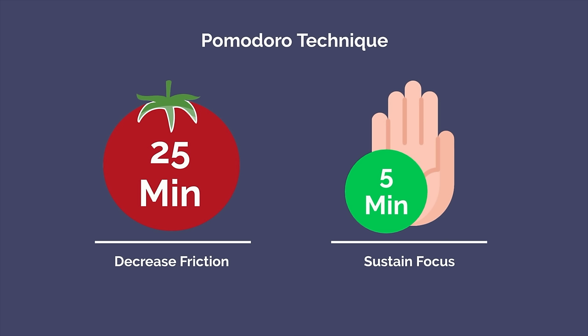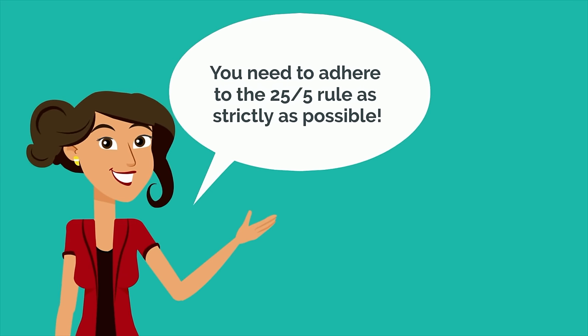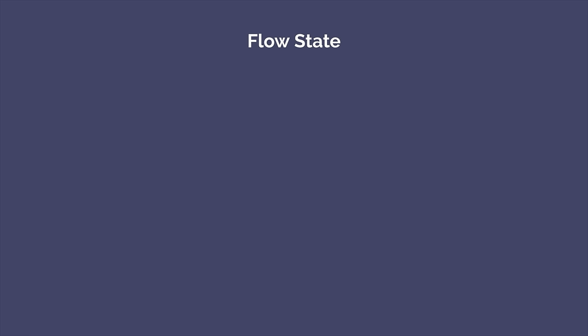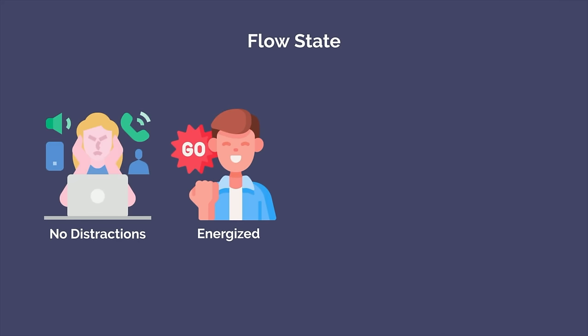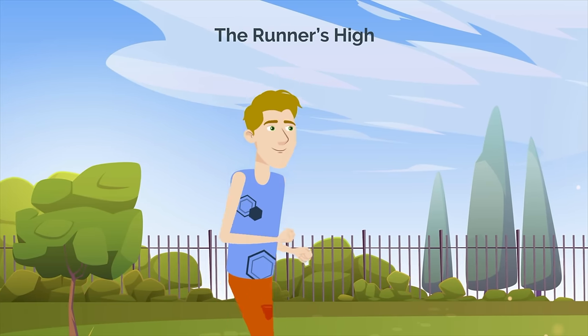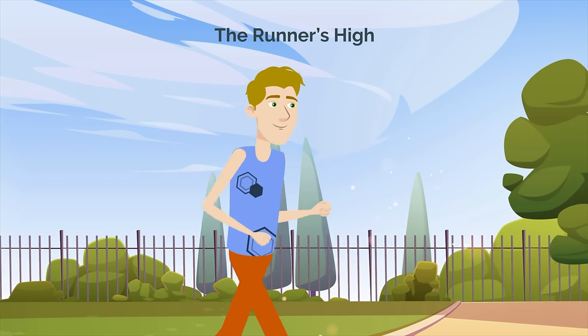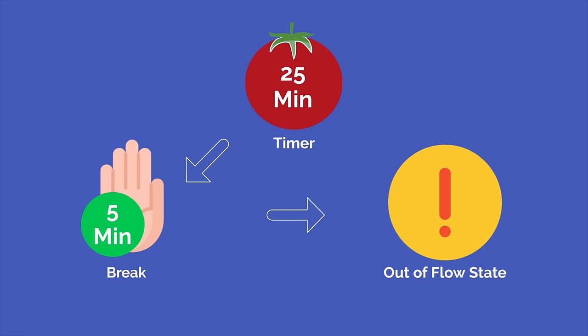The first mistake is being too strict with time intervals. Although some people will tell you that you need to adhere to the 25-5 rule as strictly as possible, I disagree. Sometimes you may find yourself entering a flow state where you're fully immersed in what you're doing — not concerned with internal or external distractions, feeling energized, focused, and actually enjoying what you're doing. If you stop arbitrarily because of a 25 minute timer, you're snapping yourself out of that flow state and have to invest more energy trying to get back to it.